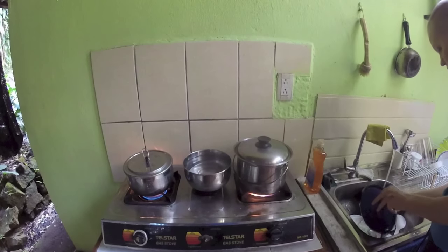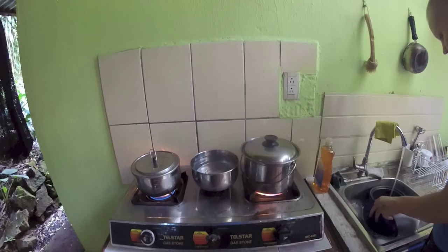Of course, this washing machine has no heating device, so if you want hot or warm laundry, you would need to boil water and put it in.